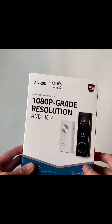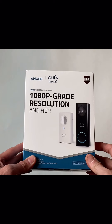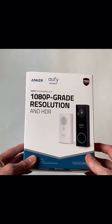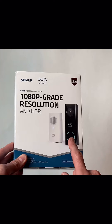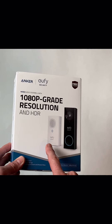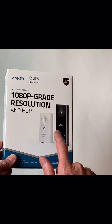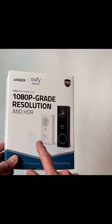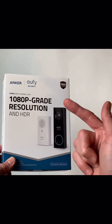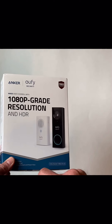Hello, this morning we are looking at this Eufy doorbell. I just bought one of these to see what it was like. This is the wired version with 1080p resolution. It has the outdoor doorbell portion, and then this is the indoor portion that rings when someone pushes the button. This doorbell bypasses the chime you have installed, and this indoor unit is the chime that works with this particular one.